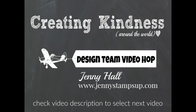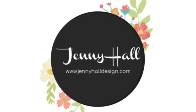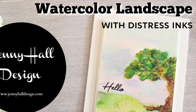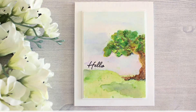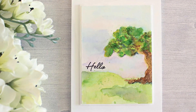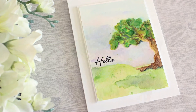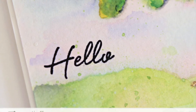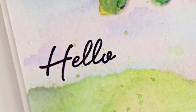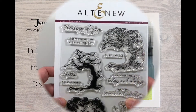Hi! Welcome to another Creating Kindness Design Team video hop. I'm Jenny Hall. Thanks for joining me for another card making tutorial. Today I'm creating a landscape card along with the rest of the team members in the video hop. Be sure to check the video link in the top line of the description to get to the next person in the video hop. I'm going to be using some distress inks and a stamp set on watercolor paper to create a very easy to duplicate landscape watercolor scene.